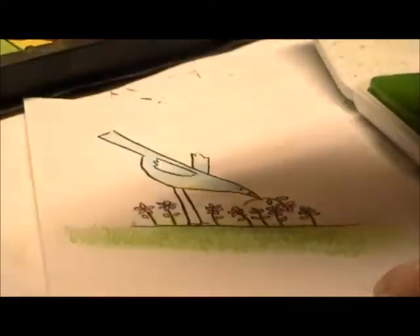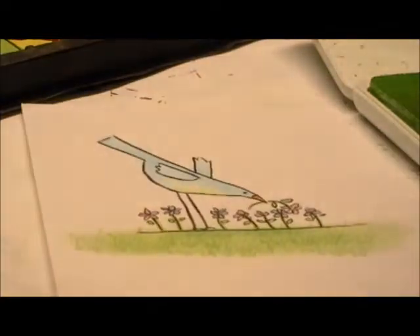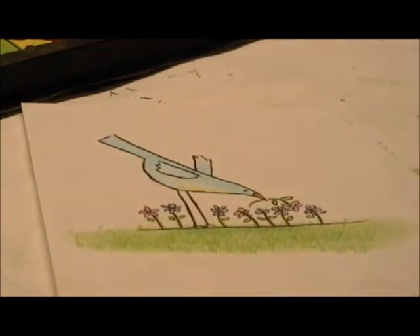This is super easy. You can overlap and you can use different shades of green. And that's it for the grass.